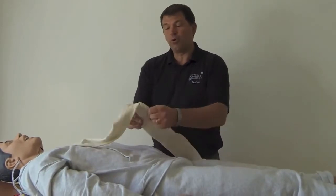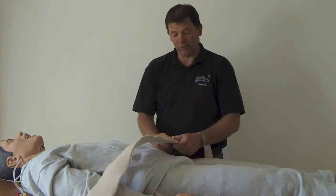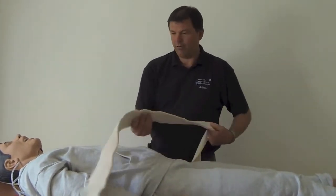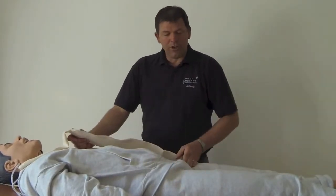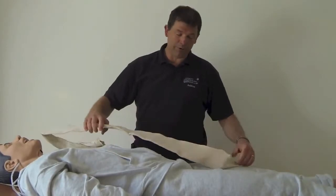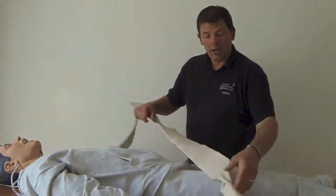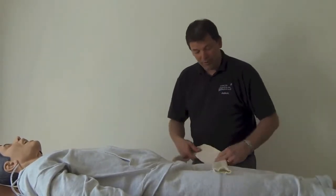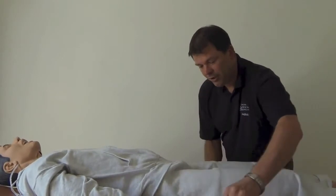The really cool thing about this is it makes a perfect pelvic binder. Pelvic fractures are very dangerous in the wilderness — from falls from heights, motor vehicle accidents — and you have to bind the pelvis. Unless you're carrying a dedicated pelvic binder, and as a lazy medic I'm not going to carry something I don't have to, you can use this as an improvised pelvic binder and put it underneath the casualty.